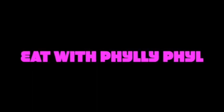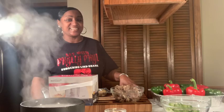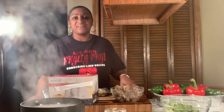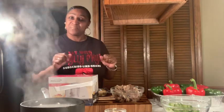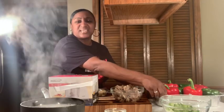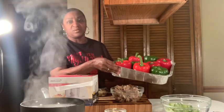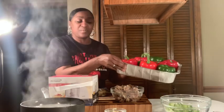Hey guys, welcome back to the kitchen! Yes, we are having stuffed cheesy bell peppers tonight, the way that I cook them. I wanted to get all colors but all they had were red and green, so we'll work with these.